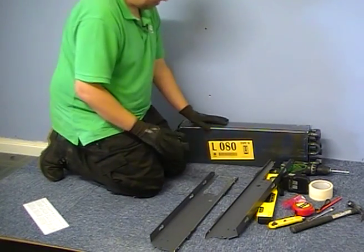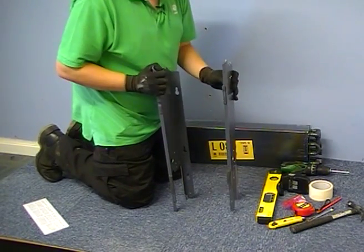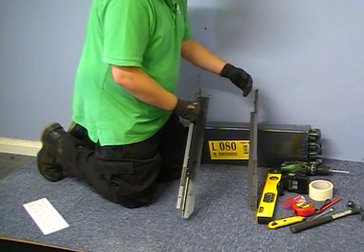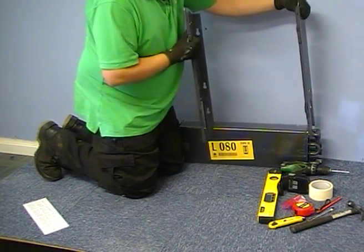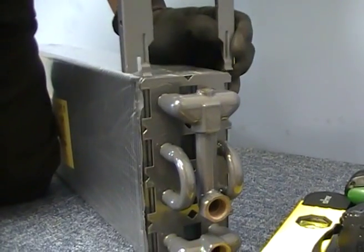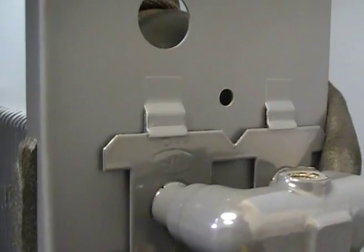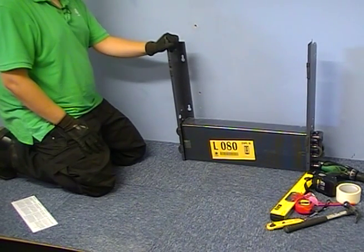We're going to clip the brackets on. There's a bit of a technique to this because the brackets are handed. It's important that the foam is at the front and the return folds are always pointed inwards. In this case as a right hand installation they will be positioned accordingly. This bracket drops down in there but these tabs have to come outside of this plate and then these two snap down in. So that's now your brackets fitted, heat exchanger ready to be mounted on the wall.